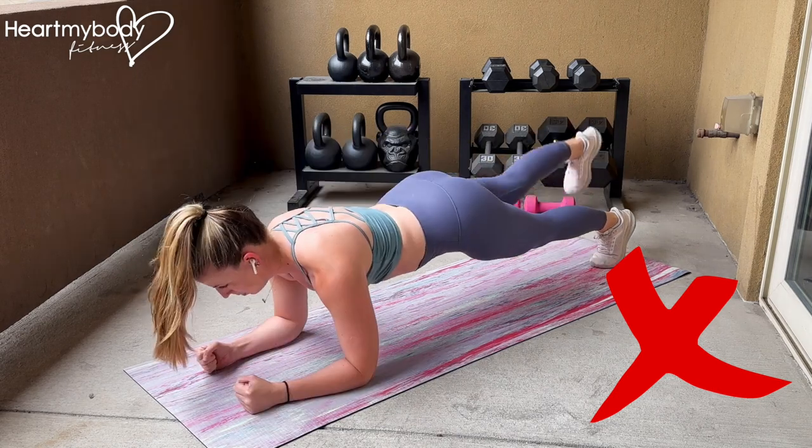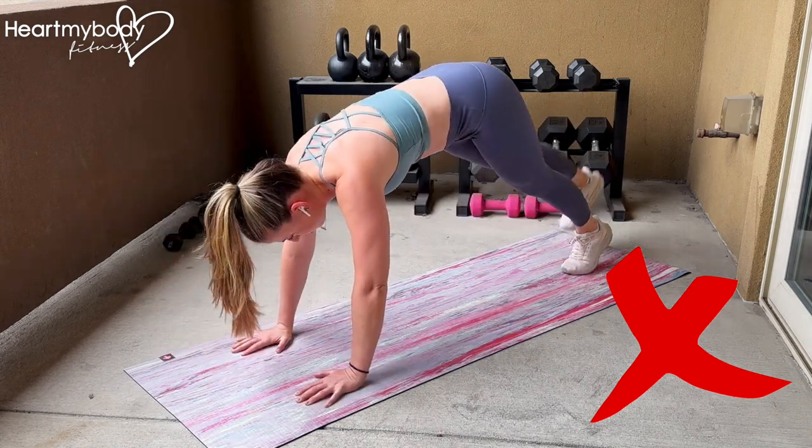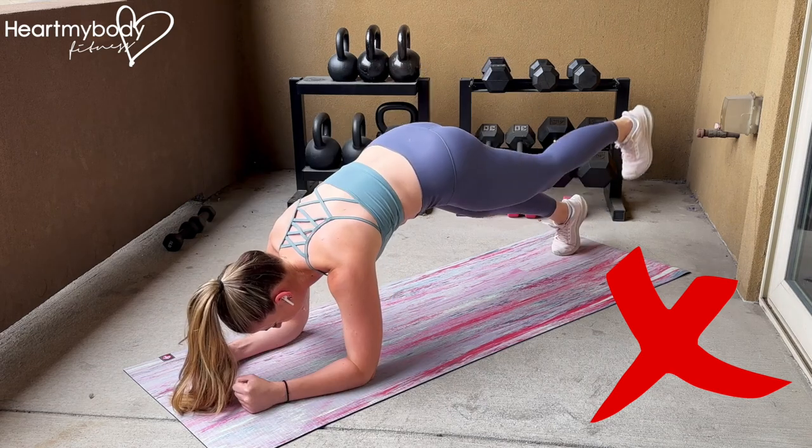Do not arch your back or lift your legs so high that your hips have to drop. Do not lift your hips up out of the plank position or let them rock side to side.